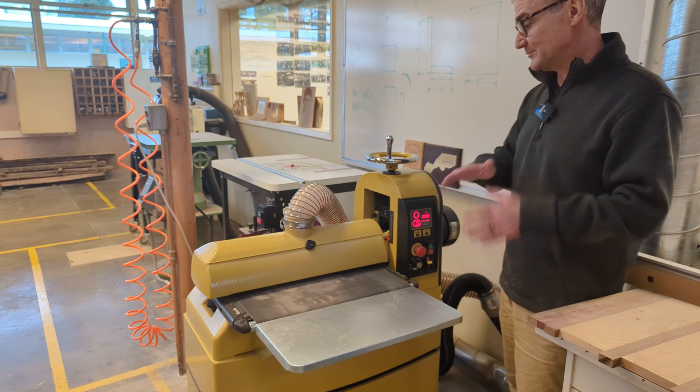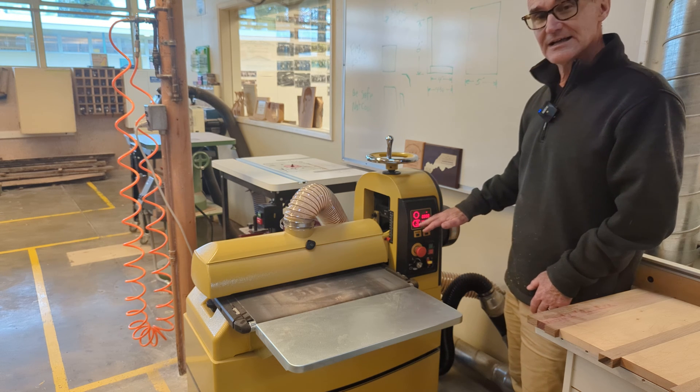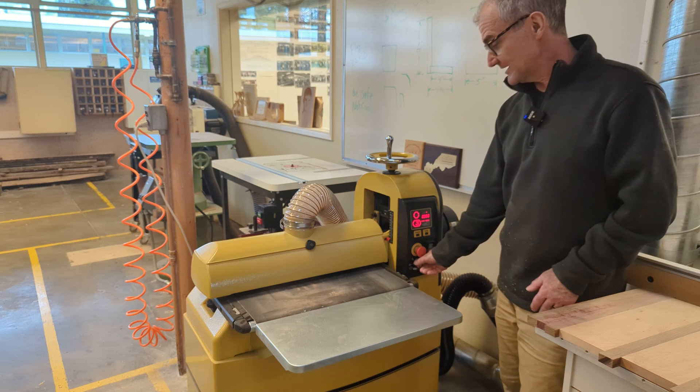On the other sander we had a lot of problems with people overloading it, and I'm hoping this feed logic is going to work, along with the digital readout. So let me turn everything off.